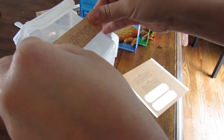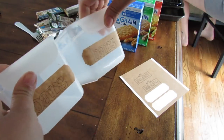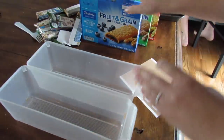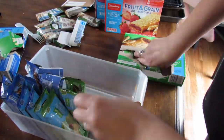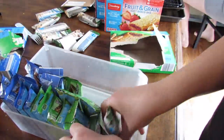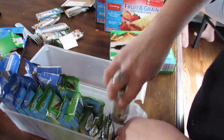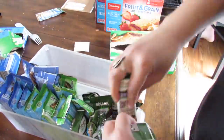For any type of fridge, pantry, or household organization, my go-to places are always the Dollar Tree and Walmart. I always find what I need, I'm never breaking the budget, and I'm able to pair them with my Cricut to get a customized and easy organized look.